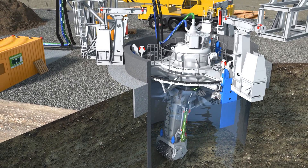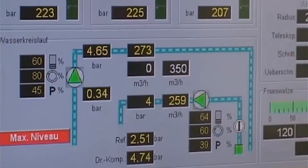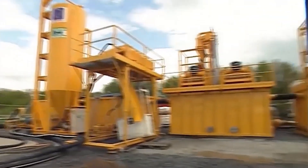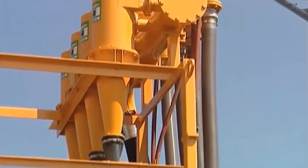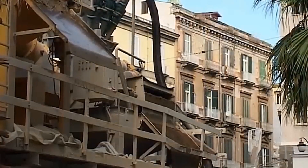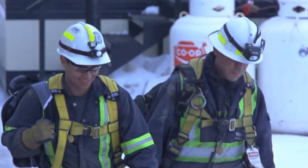Some machines use a slurry system, mixing the muck with water and pumping it up to the surface like a muddy milkshake. Others use pneumatic suction — think of it as a massive vacuum cleaner sucking up the debris. Either way, it keeps the shaft clear so the machine can keep going. Once the machine gets to work, the operator watches the monitors attentively to adjust the machine if it faces any unexpected conditions.